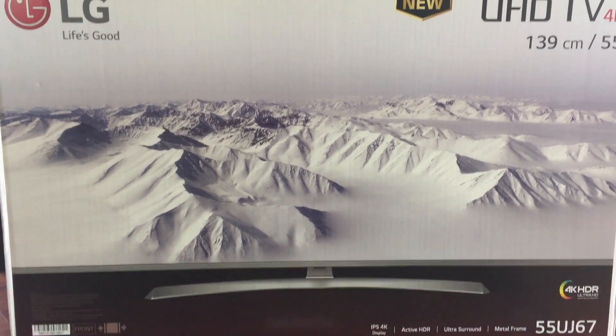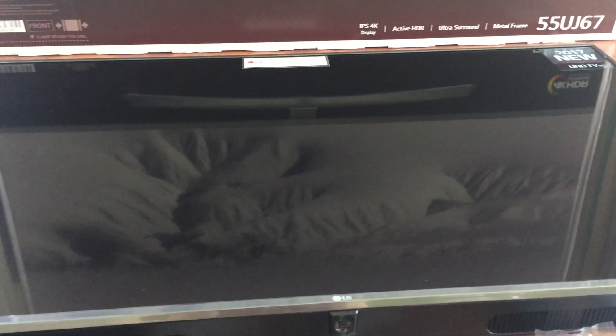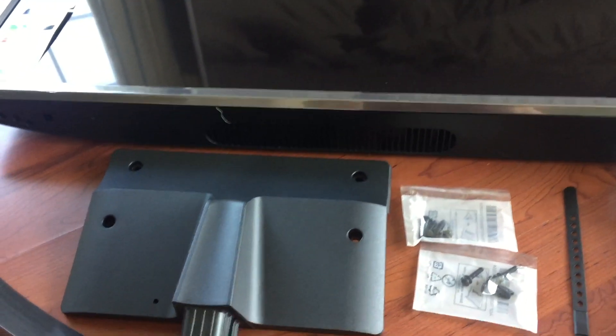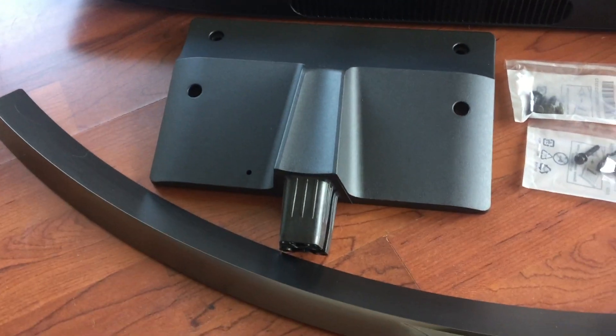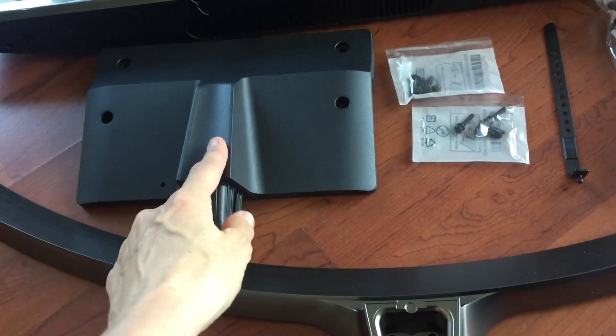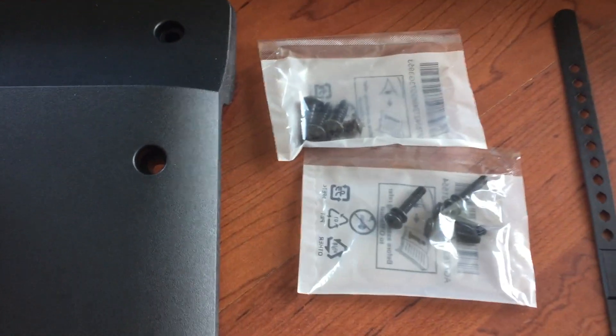We've taken everything out of the box. It was really well packaged, as you would expect, with plenty of polystyrene to protect this television. The other things in the box include the stand — two parts, this one and this one — and some fixing screws.